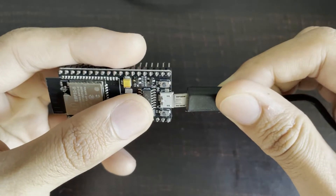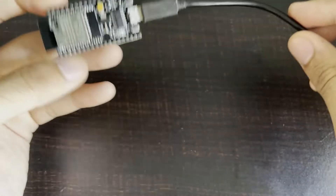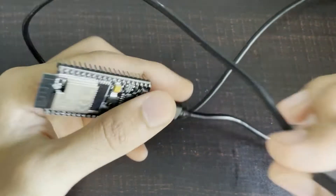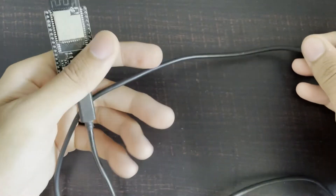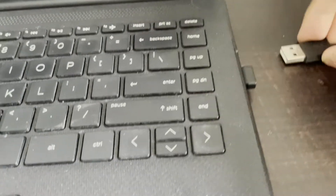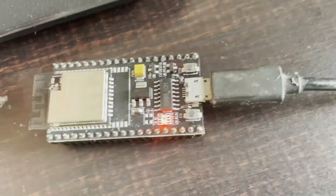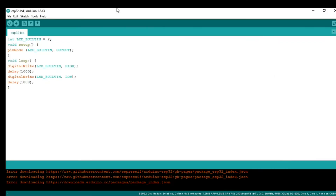We will connect this to the system and then we can program the ESP32S. Let's connect it. If you see, the red power-on LED is now powered up.